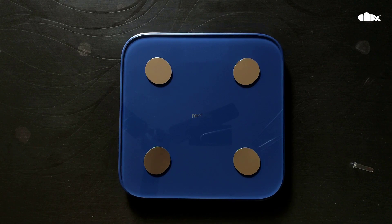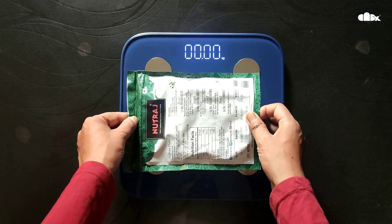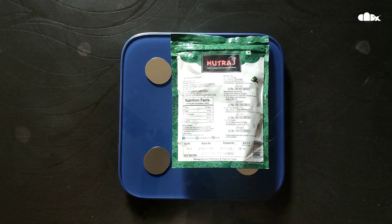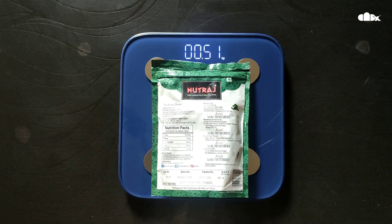Now let's check 500 grams first. To check a light weight, first press your weighing scale with your fingers. Once it is showing zero, place the packet — this is my half kg packet. It is showing 0.51, which is 510 grams. I'll tilt it and recheck — again it is showing 0.51, 510 grams. The weight written on the packet is 500 grams.